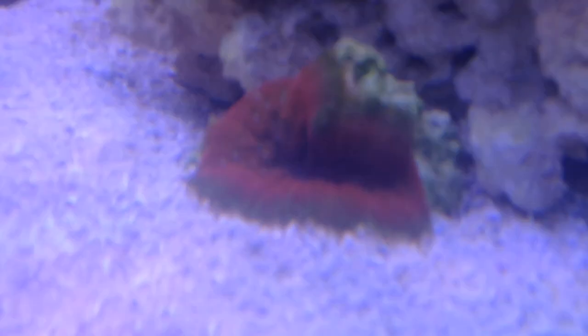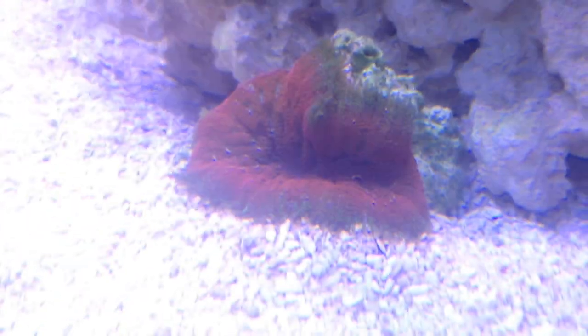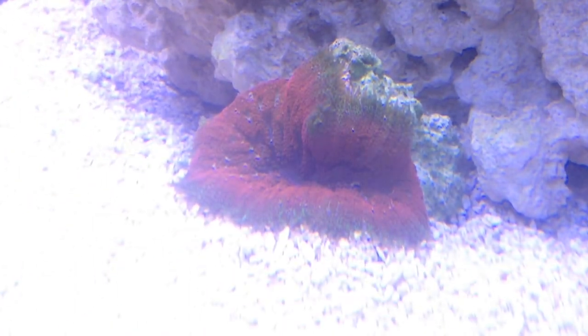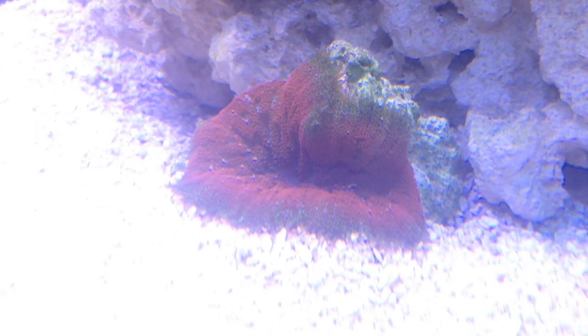And here's my mini maxi rainbow carpet anemone, for those of you that were asking about it. That's what it looks like — that's the one that was on the glass of the holding system.